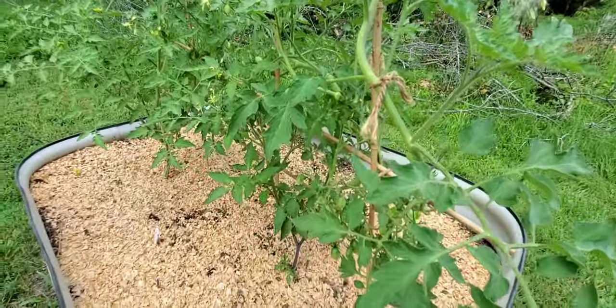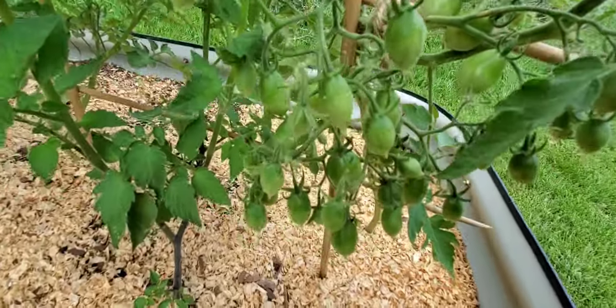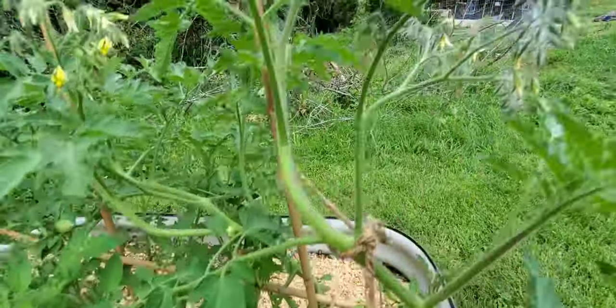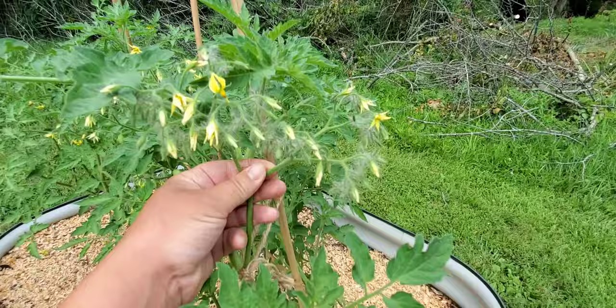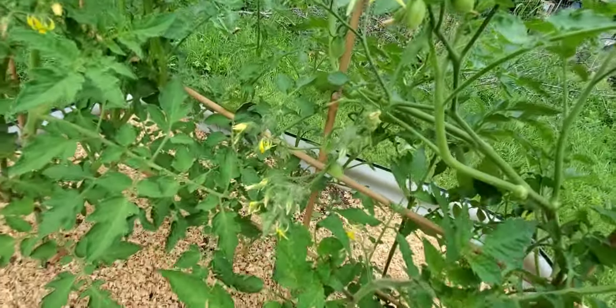And then over here, this is Berry's Crazy Cherry. Guys, look at the clusters — it's going crazy. I love this one because it just makes a bazillion little yellow tomatoes.